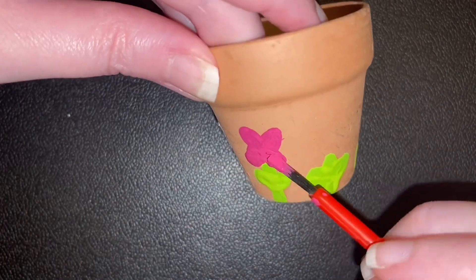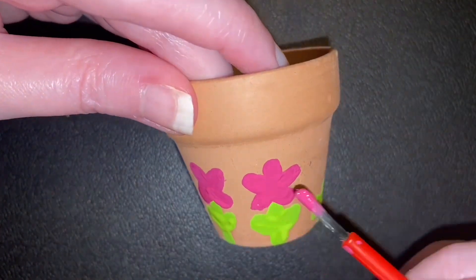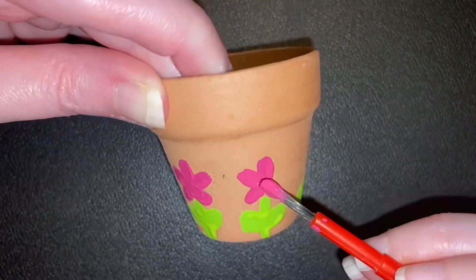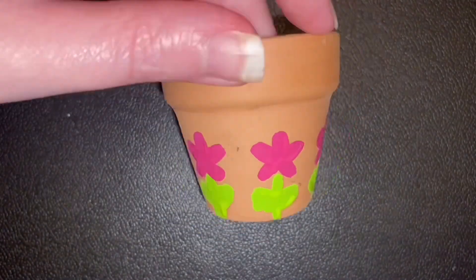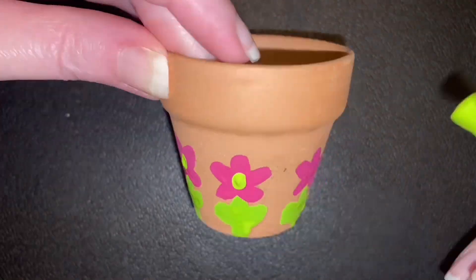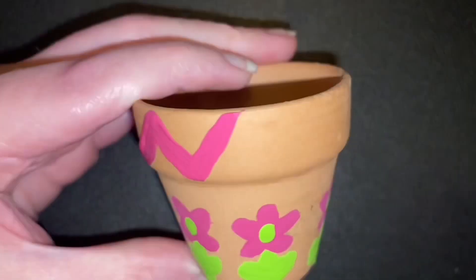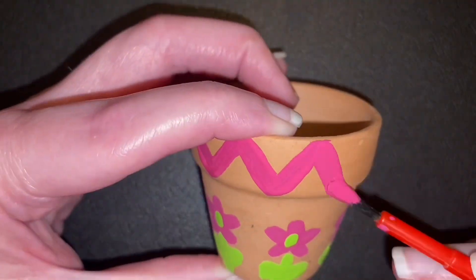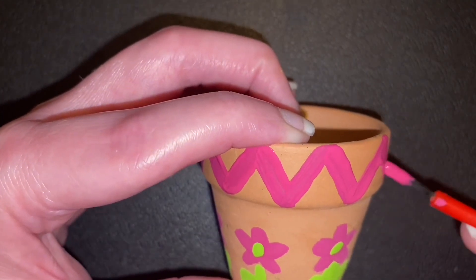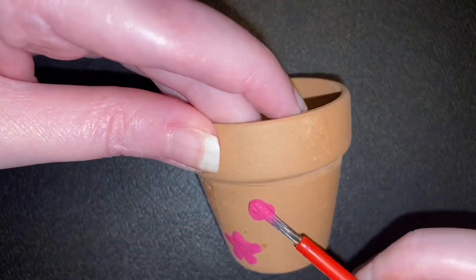Beneath every beautiful flower is a set of roots that help the flower to stand strong. In the same way, our lives must be rooted in Christ if we are to stand strong through life's trials and temptations. As we continue to trust in Christ and obey Him, our relationship with Him and our faith in Him grows stronger. He helps us to overcome temptation and live in a way that pleases God.